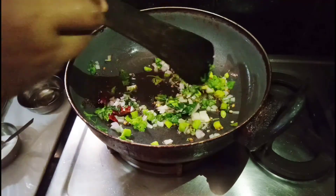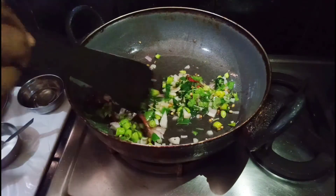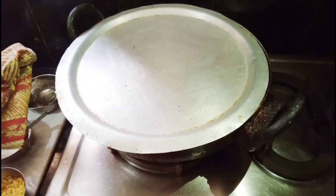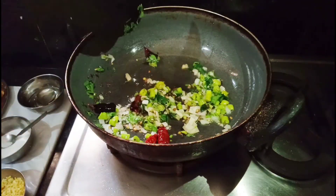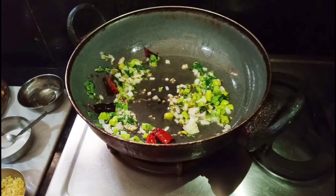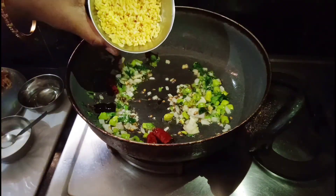After doing this, we have to remove the vegetables in the pot, and then we'll cut it off. Now we're going to make the vegetables a bit more dry. We'll cut the vegetables into the pot.